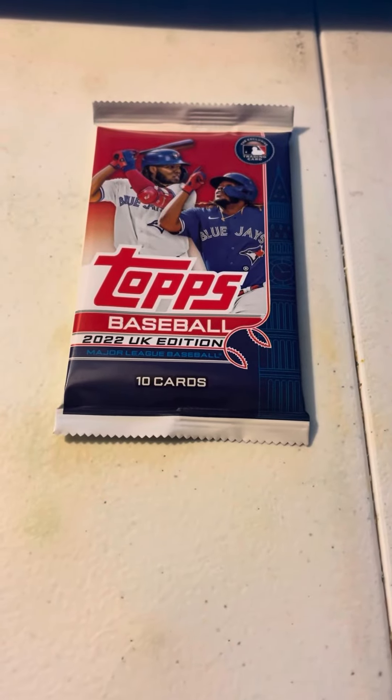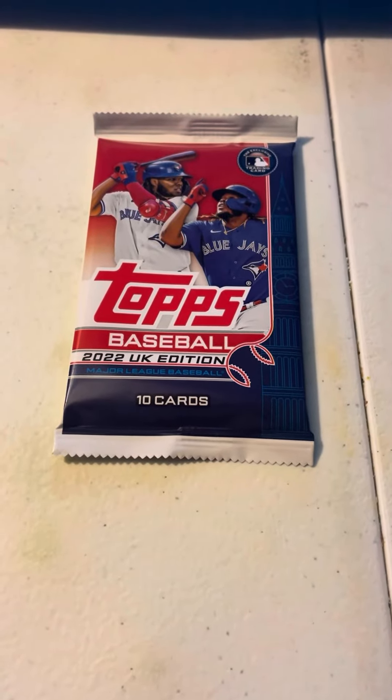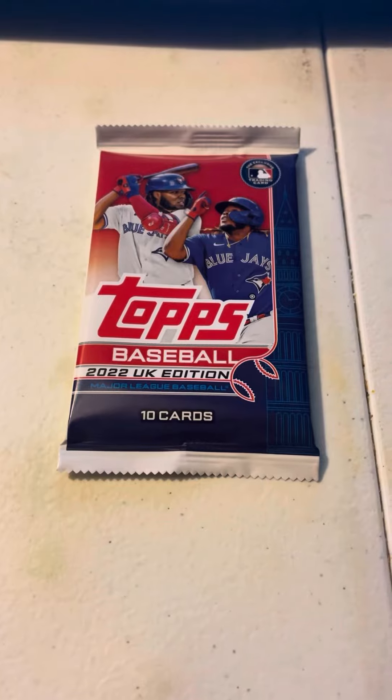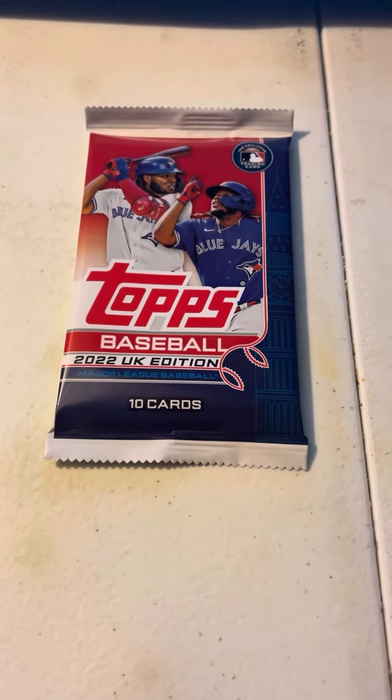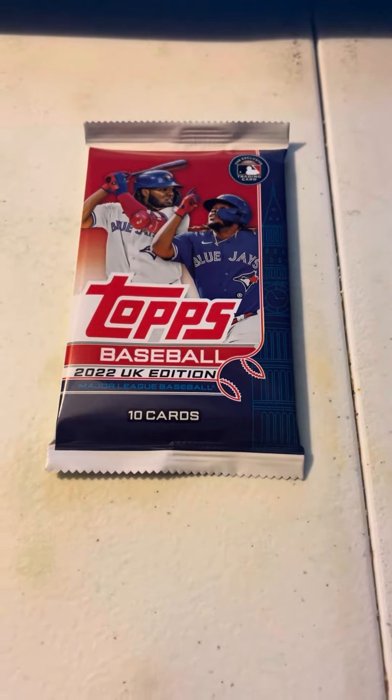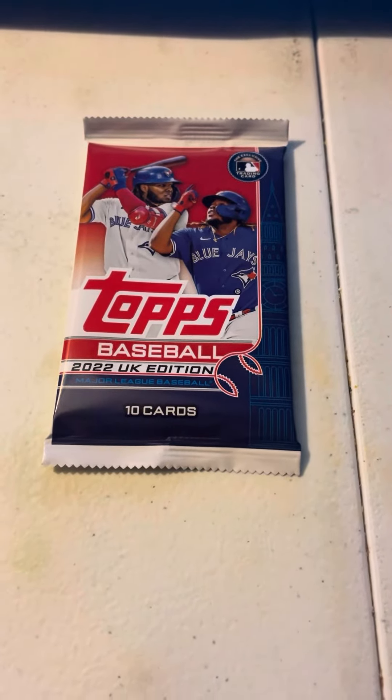What's up everybody, it's Xavier Renner 2 here. Today we're going to be opening up some 2022 Topps UK edition baseball cards with 10 cards in this pack. Let's go ahead and get straight to the rip.